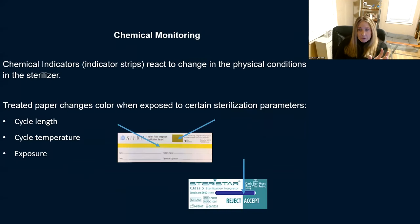Chemical monitoring uses those little indicator strips. Chemical indicators react to changes in the physical conditions in the sterilizer. It's treated paper that changes color when exposed to certain sterilization parameters — checking cycle length, temperature, and exposure. The type one indicator shows whether a change occurred; the class five shows reject or accept with a blue line that must pass a certain spot.